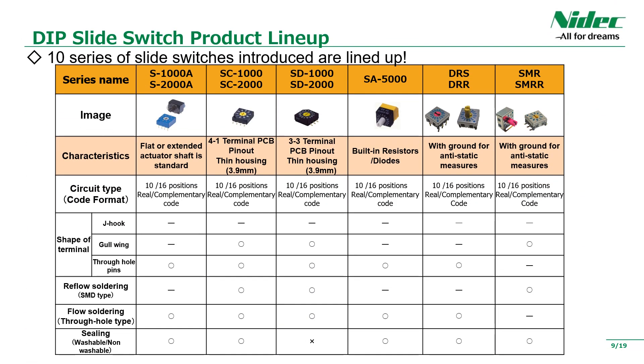Next, it becomes a rotary cord switch. The standard size of the operation surface is about 10mm, so it is easy for the operator to operate and use when mounted on a printed circuit board. There is also a diverse lineup here, and there are many products that can be washed.